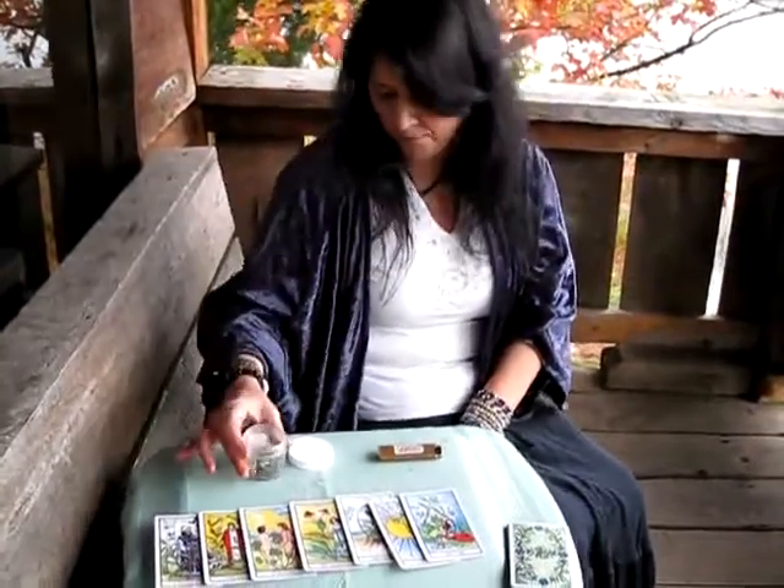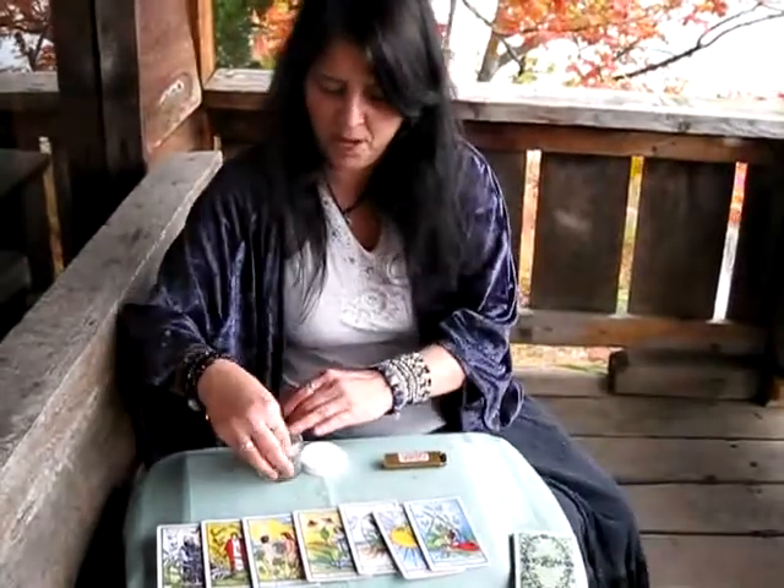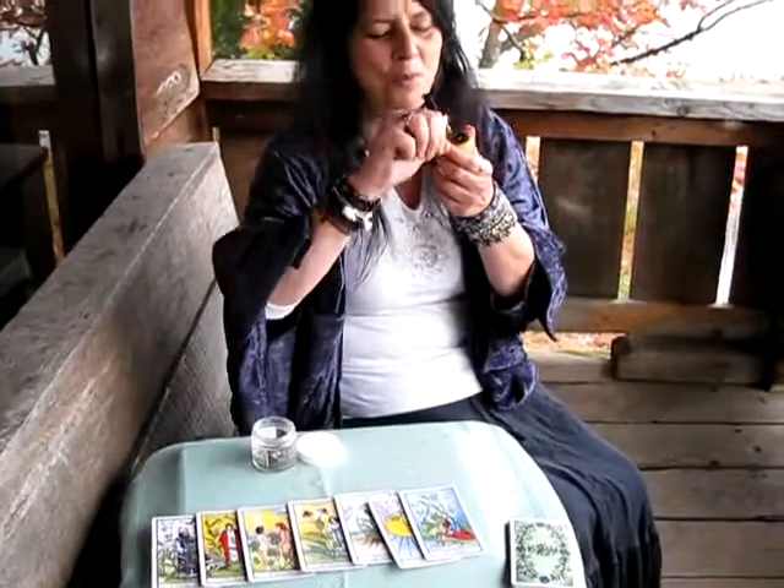Another way that I prepare to throw the cards is I smoke some of my Leaf of God Herbal Smoking Blend. I find it relaxes the body and stimulates the mind. It's just a nice little extra touch before you read.